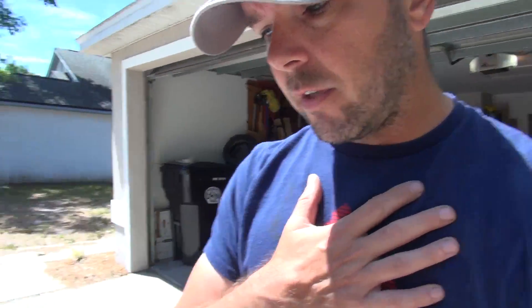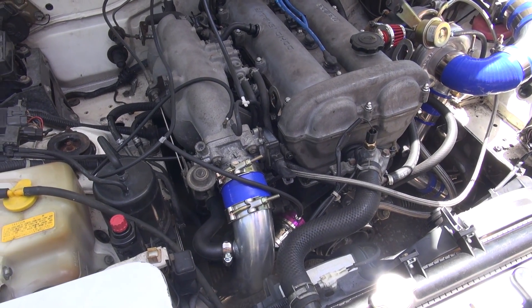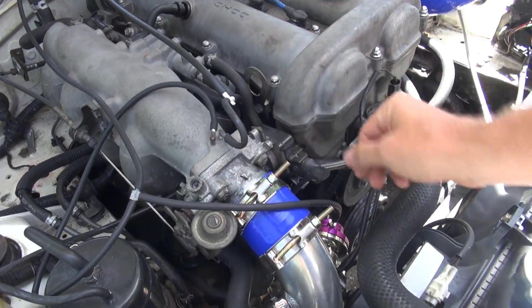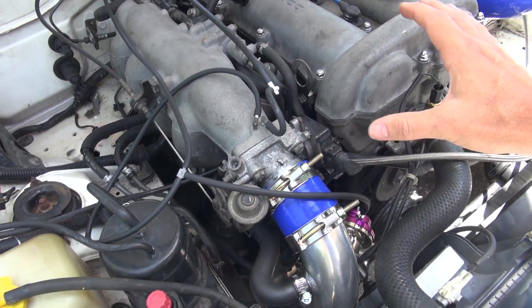Let's talk about problems I ran into that you may or may not hit. The first one: we were running super rich for the longest time and couldn't figure out why. It turned out to have something to do with where the vacuum lines were going. Neil just swapped some of those lines that tee off in different areas, and once that was done the AFRs were back in normal ranges.